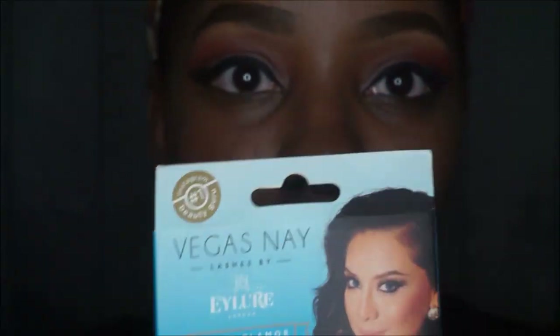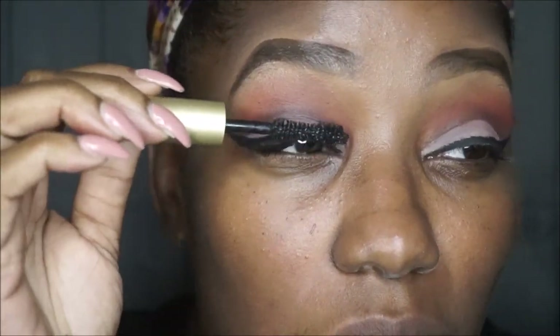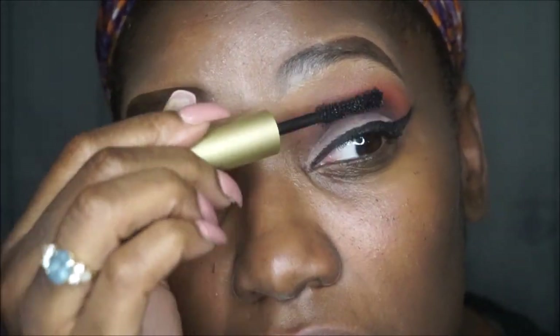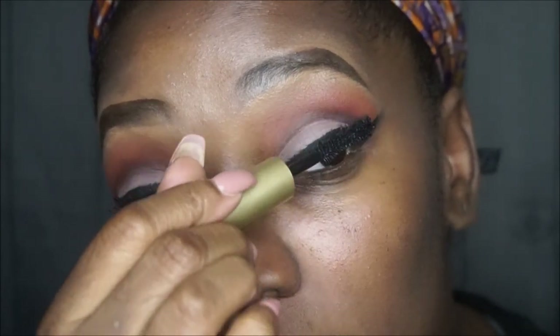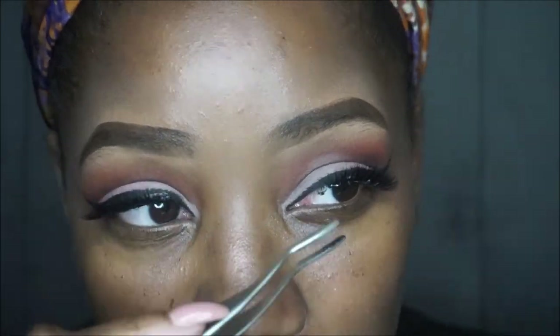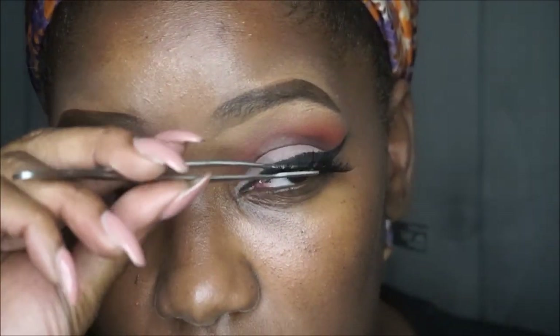Vegas day all day, baby. And my Stila Mascara, which is my favorite mascara — I have to get the larger one. I got this one as a gift. This is by far my favorite mascara; I love it with or without lashes. If you don't have this mascara, you need to get on it. It's a great mascara. And I'm just applying my lashes.